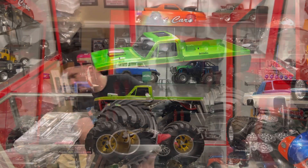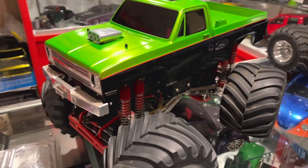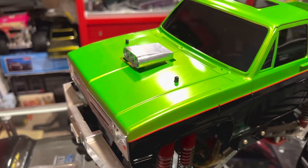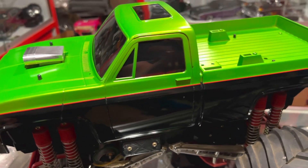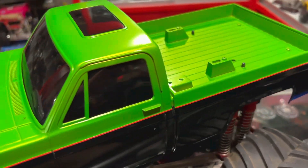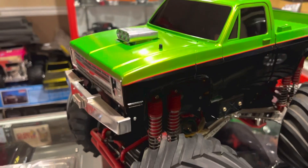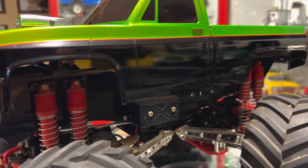Much like the blackfoot and even the sand rail, the paint that Jim laid down on this truck is beautiful — candy green over what I believe is probably a gold base. It really pops in the sunlight, or in this case the LED lights in the basement. The black has a couple of small mars in it, but it's still pretty deep, and I think with a little polish we'll be able to work that out nicely.